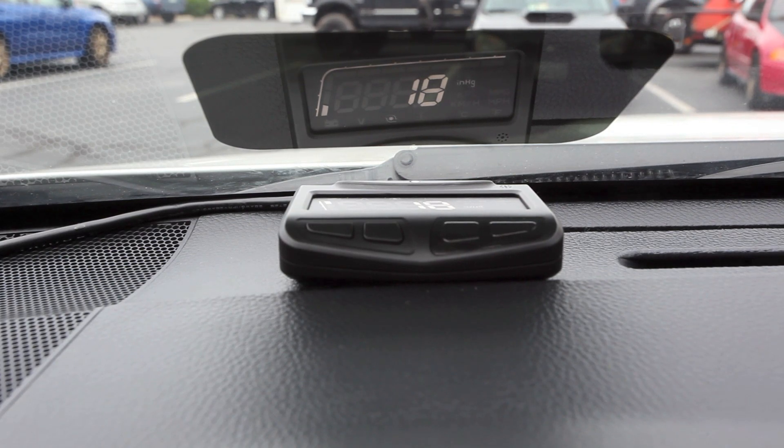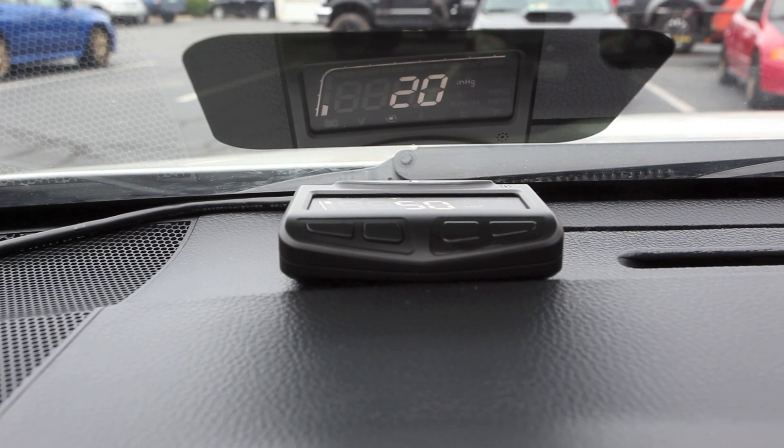The device also has automatic dimming, so at night when the light sensor detects that the ambient light is lower, it will dim automatically. It does have warning features for all of the data — those are selectable warnings. It will beep if it goes over a certain amount of boost or a certain number of miles per hour.